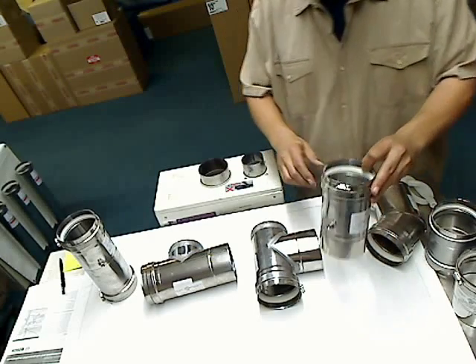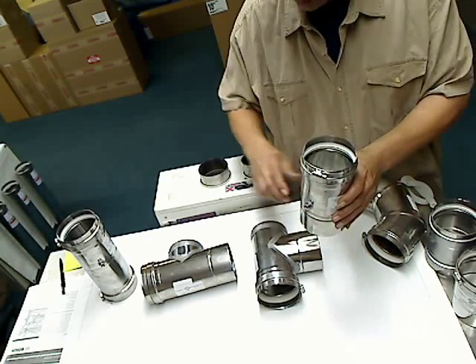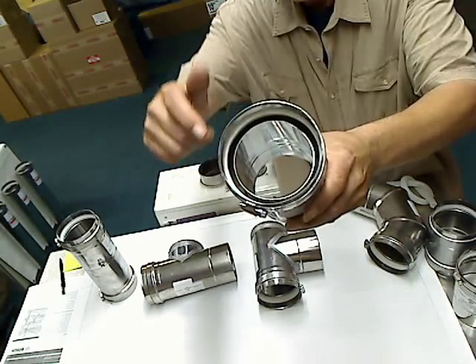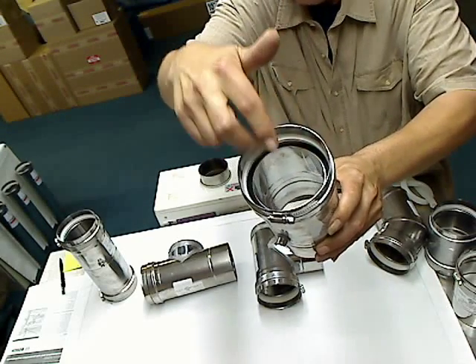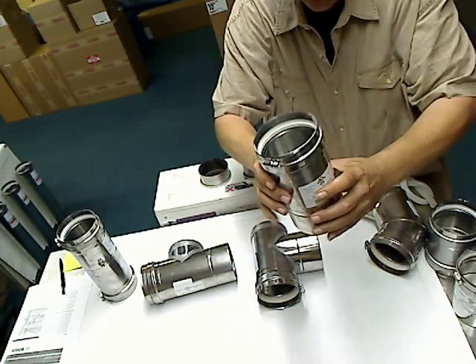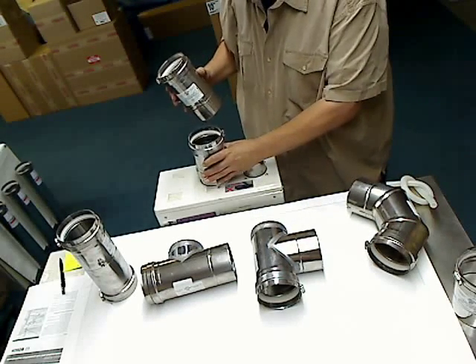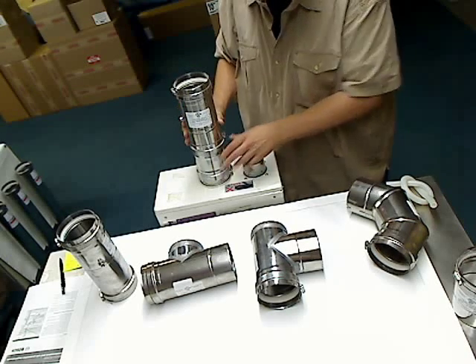The first one is a condensate inline vertical drain. It's meant to go in a straight up, straight down position. You can see there's a little reservoir inside, so as the water comes down the pipe, it's collected in here and discharges out the side of the heater. If you're going to use this one, you're going to use an appliance adapter first on your heater, and then your inline condensate drain.